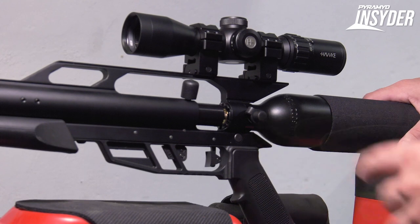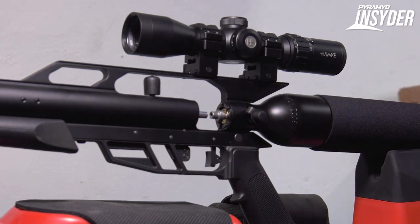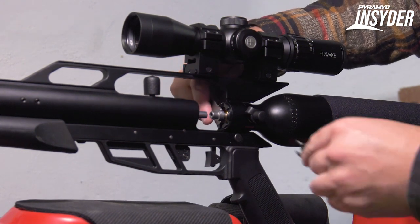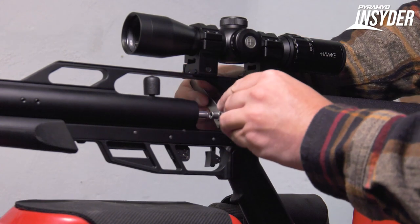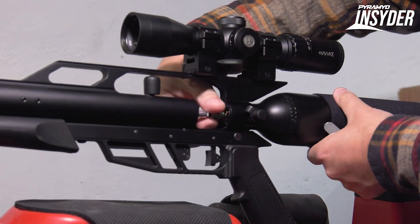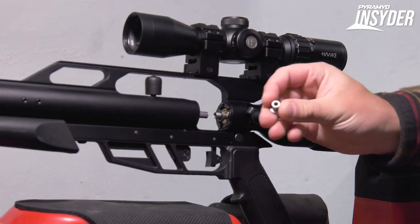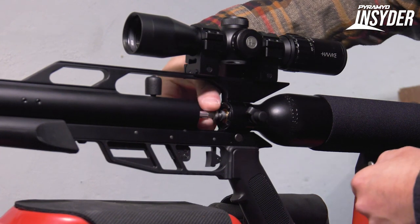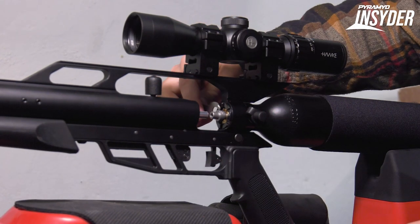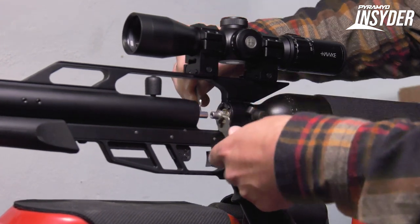Now that we've gotten our chronograph numbers with the big orifice, let's swap things over. Open up your bolt and grab the two ring lock wrenches that come with your gun. Place one over the back of the valve and the other over your ring lock cap that is already on there, and break it loose. Once broken loose, twist it off by hand. Then take your smaller .180 orifice and thread that right on, use the two wrenches again to tighten, and you're good to go.